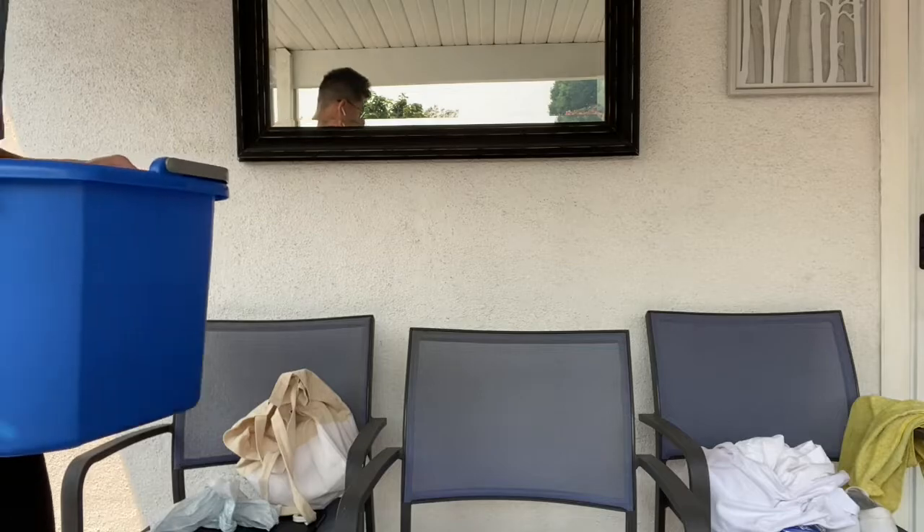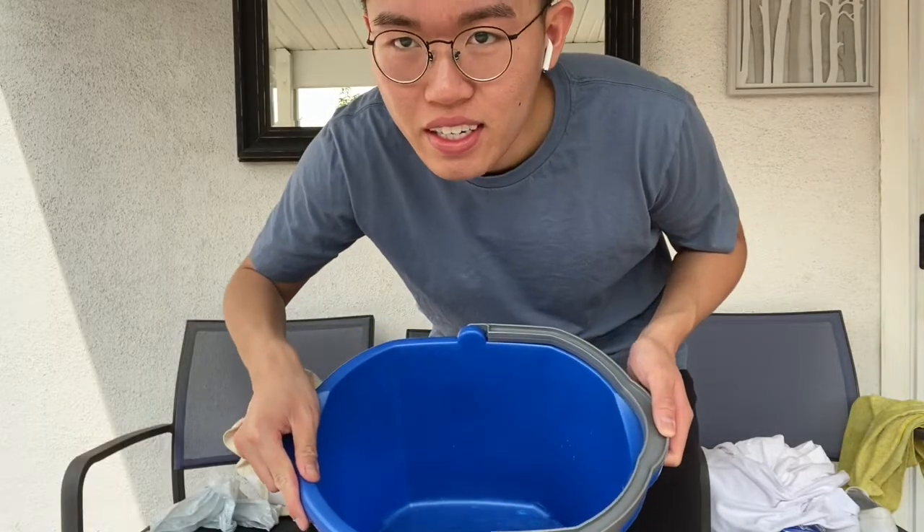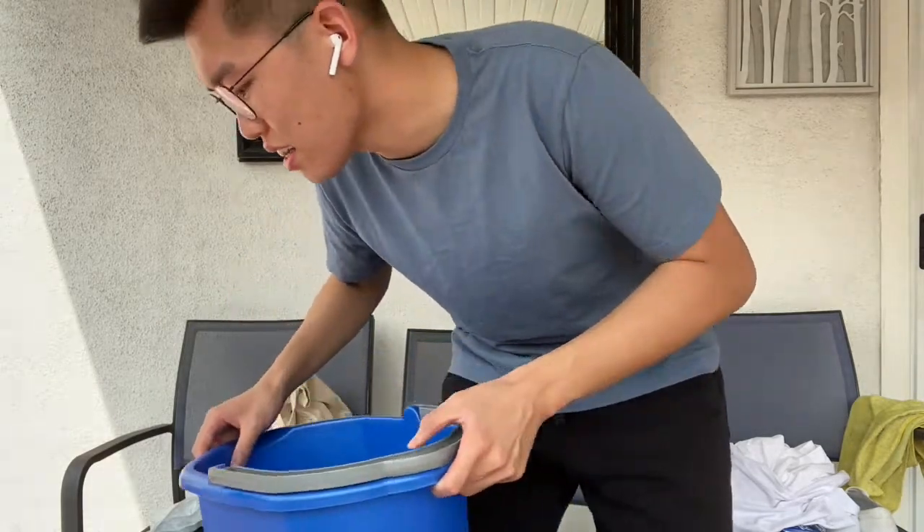I'm trying to remember what we did on workshop day. I have a bucket — I should fill this up with water because I'm going to soak the shirts in it. The water is in the bucket. Stay hydrated.